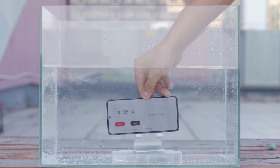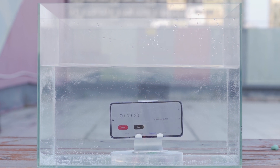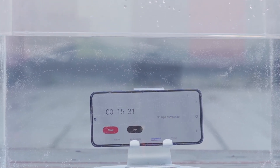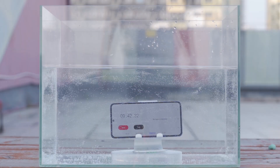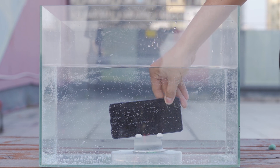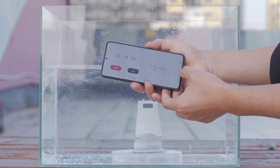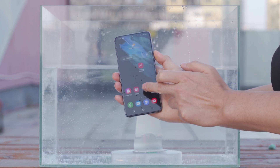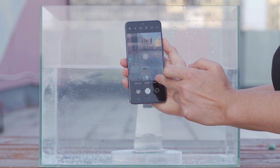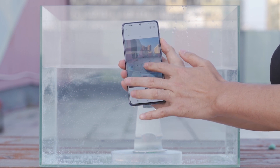The second test: we put the S21 in a small fish tank for 10 minutes. No bubbles came out and touch response was normal.